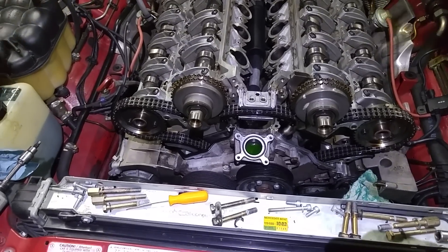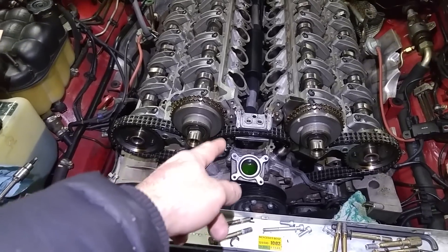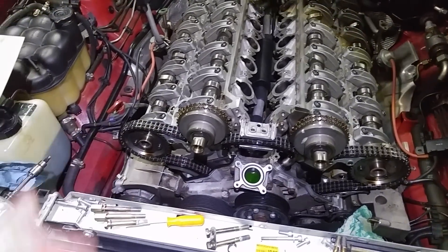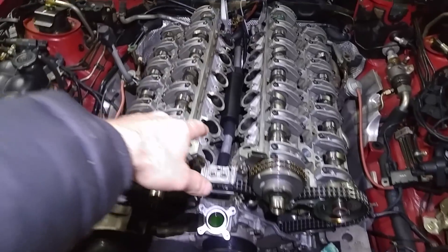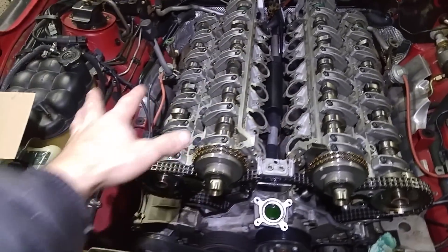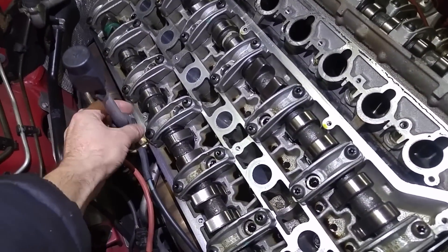I'm at the point where the covers are removed and there is access to the seals and gaskets. One is removed, the other one is in place. Both valve covers — I removed the extenders because I'm replacing them with aluminum pieces — but the valve covers are removed.